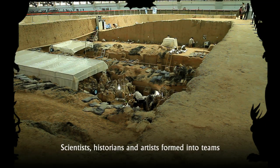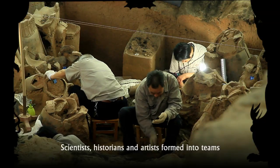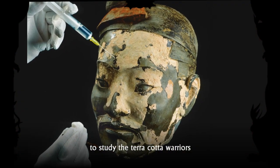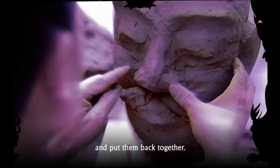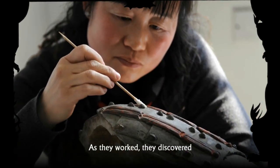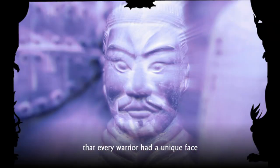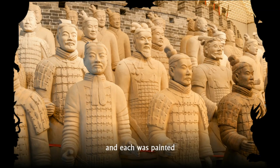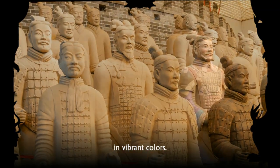Scientists, historians, and artists formed into teams to study the terracotta warriors and put them back together. As they worked, they discovered that every warrior had a unique face, and each was painted in vibrant colors.